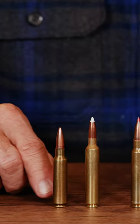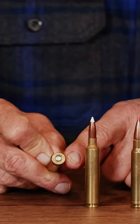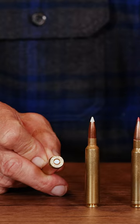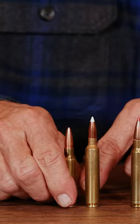The .284 Winchester was one of the first short fat cartridges, back in 1964. It has a half-inch diameter body, but the rim size is the same as the .30-06, the .308 Winchester, or any of those in that family — 0.473 inches in diameter. The body is 0.500 inches, right there at a half inch.